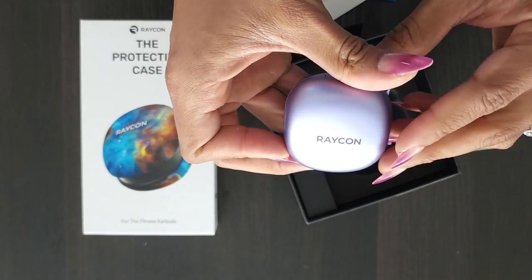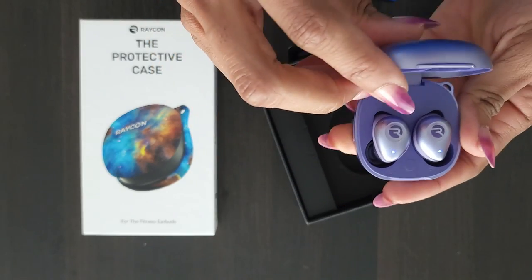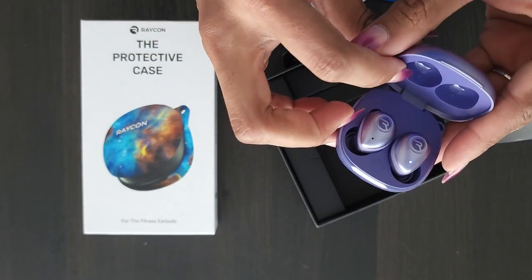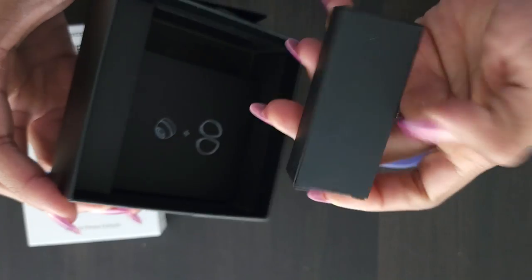The earbuds also come in different colors. So if you're not a fan of the purple like I am, you can get black, blue, there's a special edition red and black pair, and also a green. Plenty of colors to choose from. I also love that these are water resistant, so if you're sweating you don't have to worry about them getting messed up.